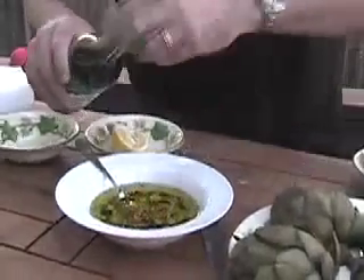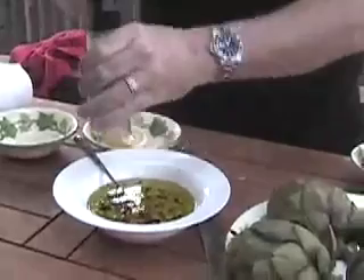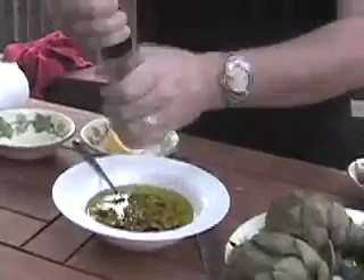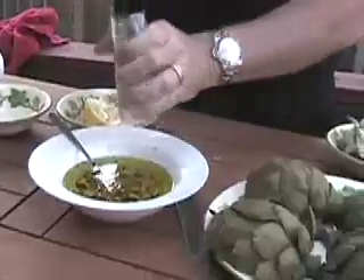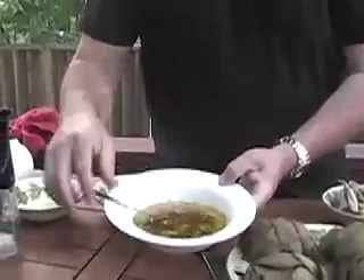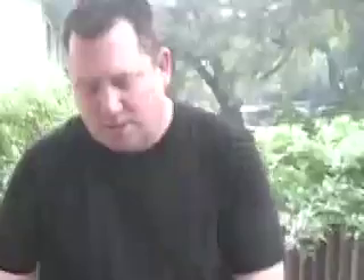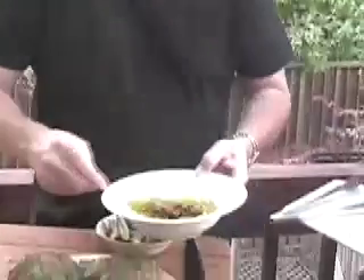That soy sauce will give it kind of a nice salty, smoky flavor. And then I'm going to put a little bit of salt and pepper in the sauce itself. So we've got our sauce put together — that was olive oil, garlic, soy sauce, and lemon juice.